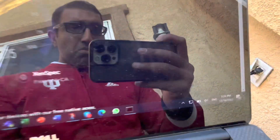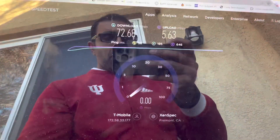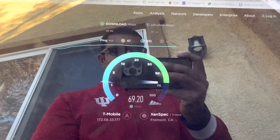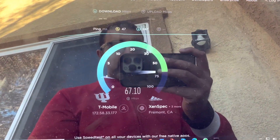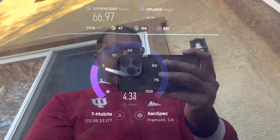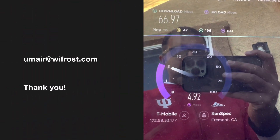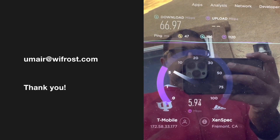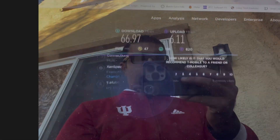My backhaul here is actually T-Mobile fixed wireless, so the speed test is going up to 75 megabits per second. If you have a fiber backhaul, you should expect the radio link to go close to 95 megabits per second. I hope the video was useful. Please drop me an email or comment on the video if you have any questions or concerns. Thank you so much.